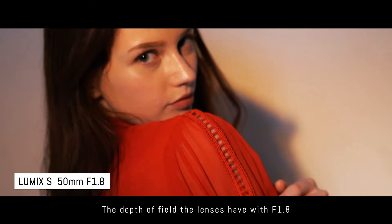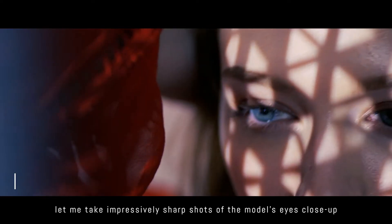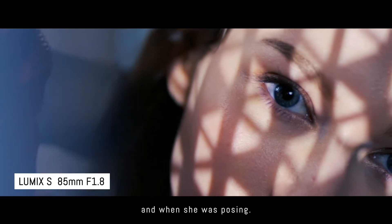The depth of field the lenses have with f1.8 let me take impressively sharp shots of the model's eyes close up and when she was posing.